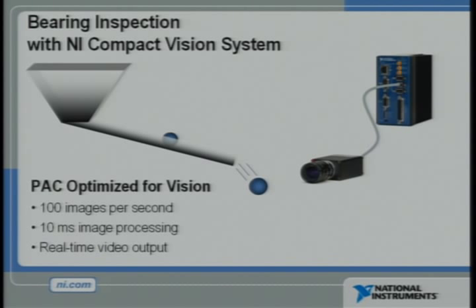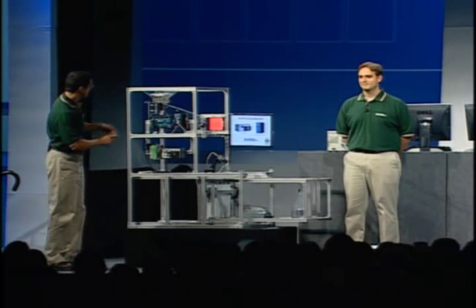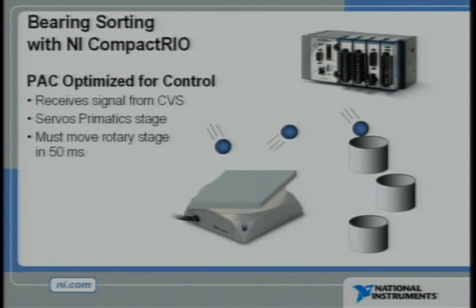Each ball bearing will travel down a ramp before it drops into the air. As it falls, the Compact Vision system, acquiring images at 100 images per second, will measure the size of each ball bearing to determine whether it is 1.5 inch, 9/16ths, or 5/8ths of an inch in diameter. The Compact Vision system then communicates that result to Compact Rio, which is controlling a high-precision prismatic rotary stage. As the bearing is still falling through the air, the rotary stage will quickly move to the exact position necessary to deflect the bearing into the correct bin.